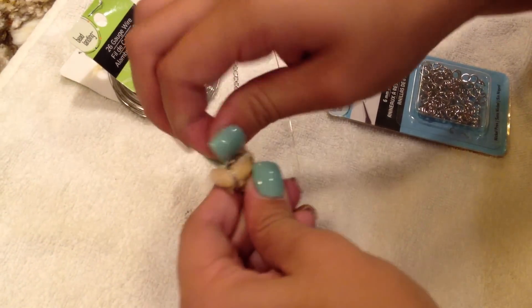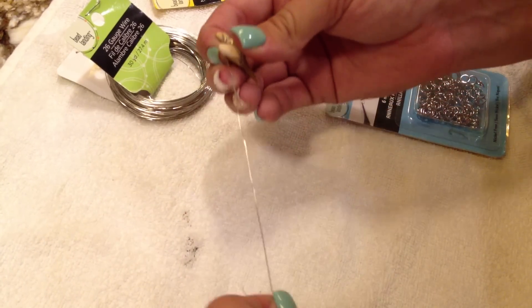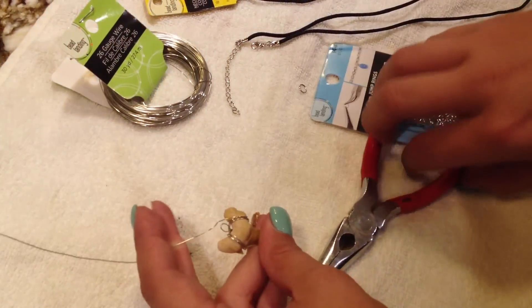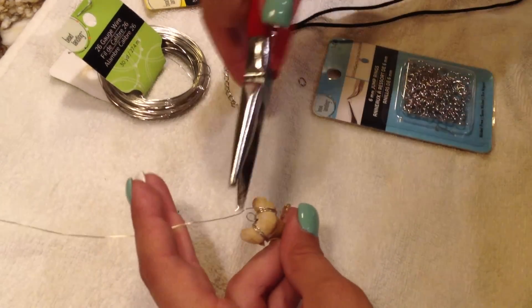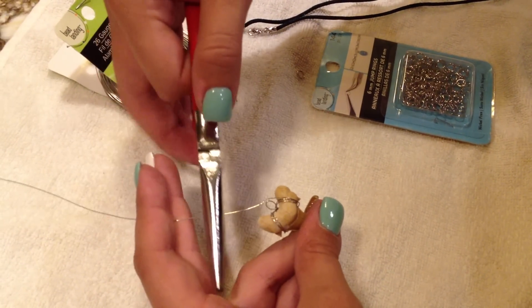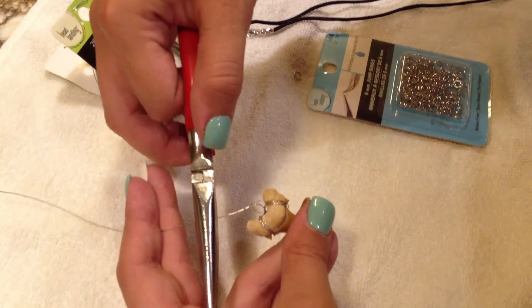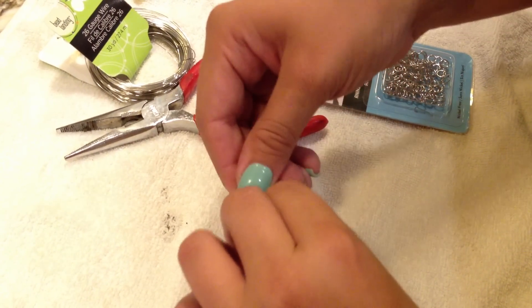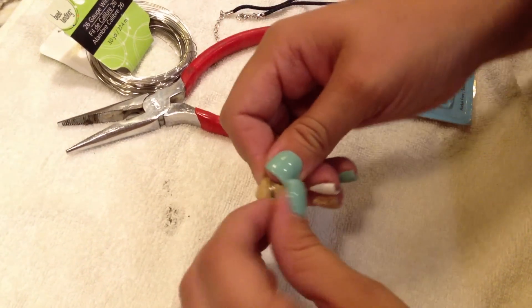Since I thought that was good enough — you can do it more if you want to — I stopped there. I'm going to cut my wire because it's obviously way too long, and I'm going to cut it leaving just a little excess so I'm able to wrap the wire around that loop so it'll stay in place and all the wire won't come unraveled.